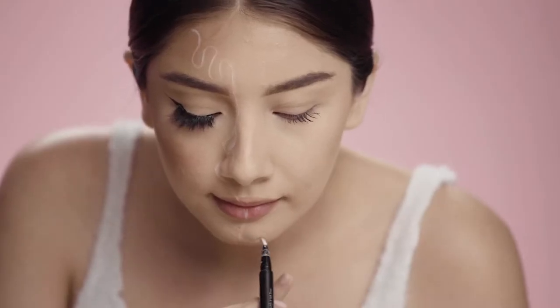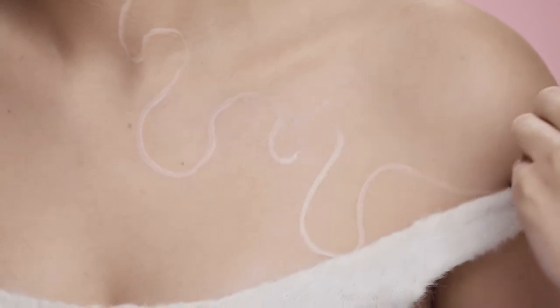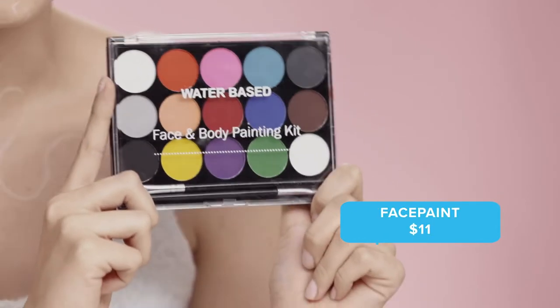Starting off with white eyeliner, I'm just creating lines as a guide of where I want my snowman to start, going all the way down into my shoulder. To start off the snowman look, I'm going to use this face and body kit from Wish — this was $11 — and use the white paint to create the base.